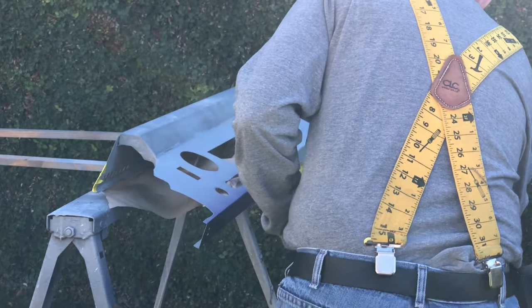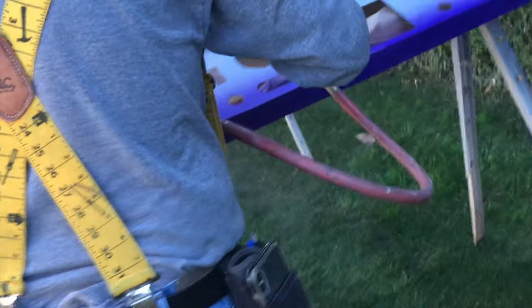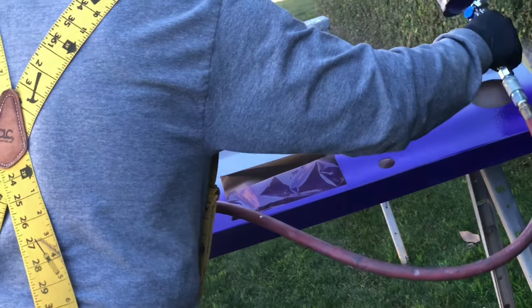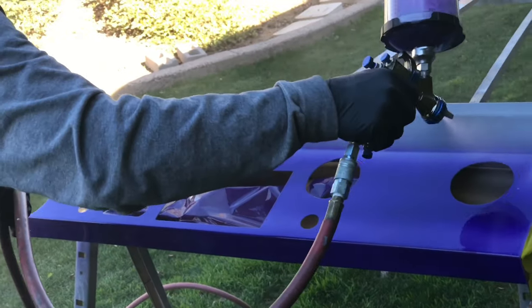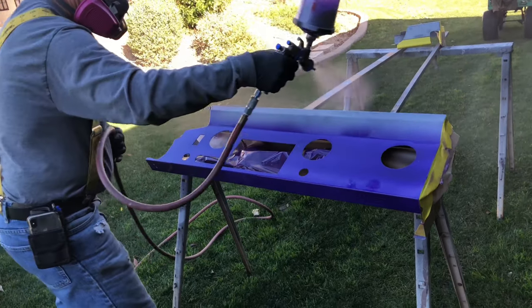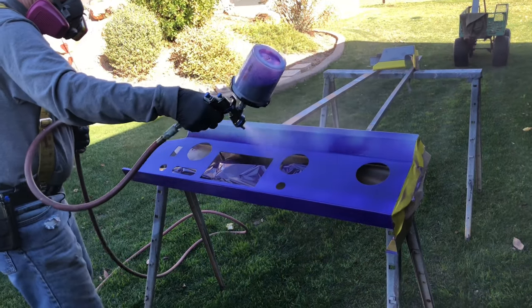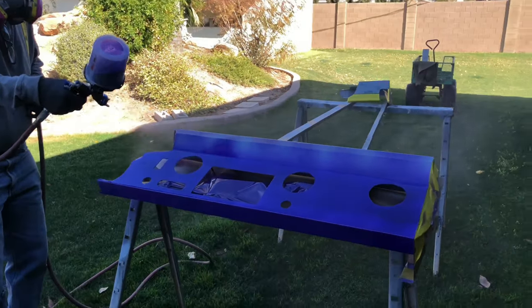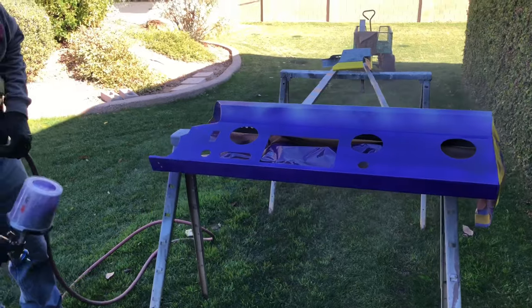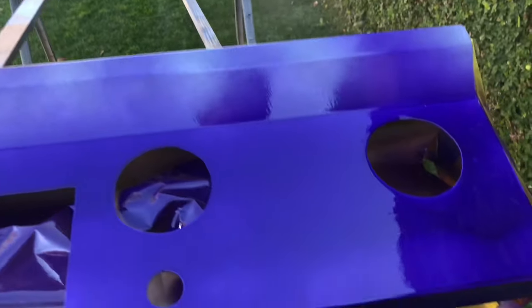The boss man wanted to go ahead and paint the dash pieces but went a little bit too heavy with the paint and we had a little bit of a problem. He started laying really really heavy coats and some of the paint started to run.